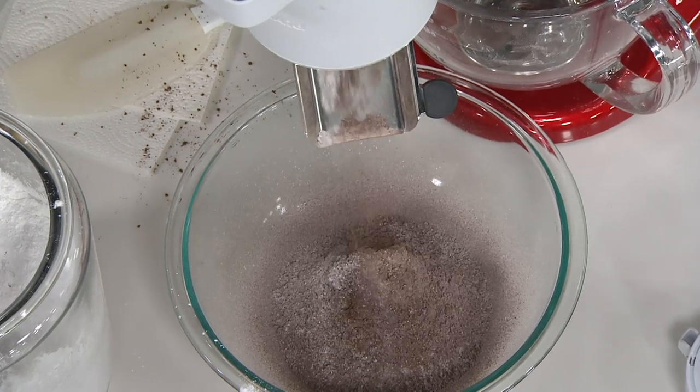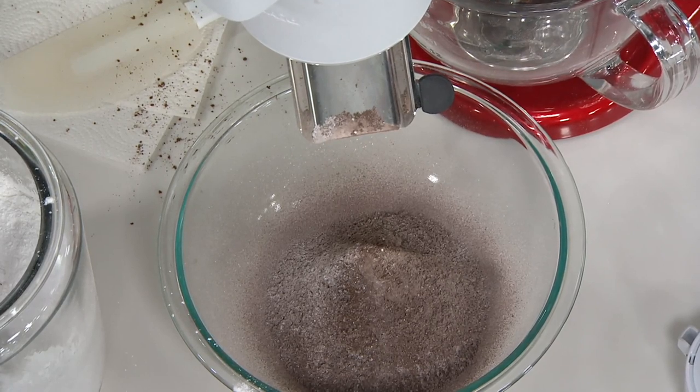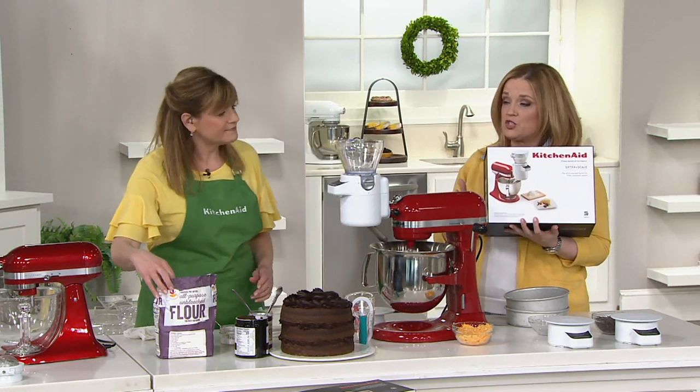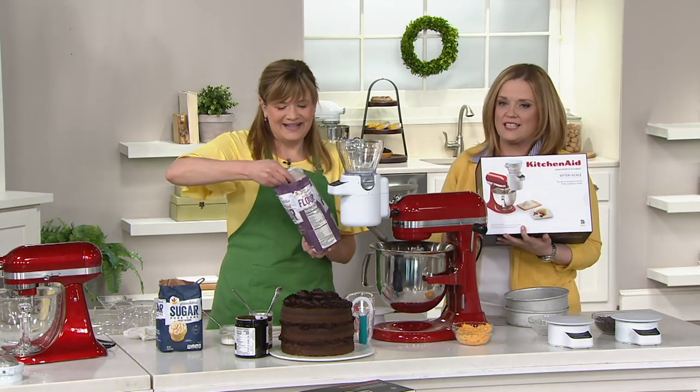We're down to 500 remaining, and that's it. Remember, you're saving $48.66 today by picking it up. And of course, because it's KitchenAid, it comes in this beautiful box that you can use for storage or gifting. As we continue to sift, weigh, and dispense, Trish is on the phone from Maryland.